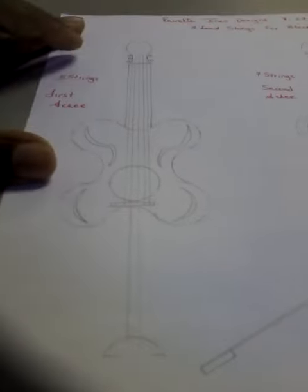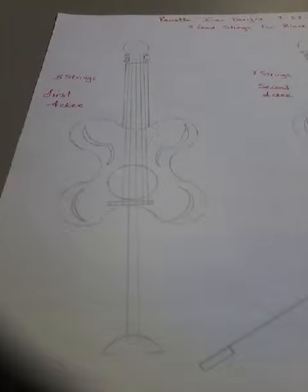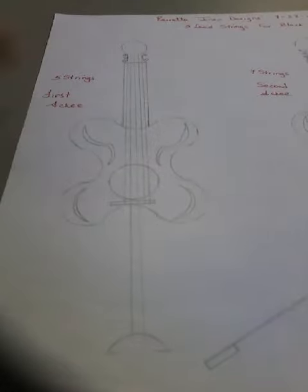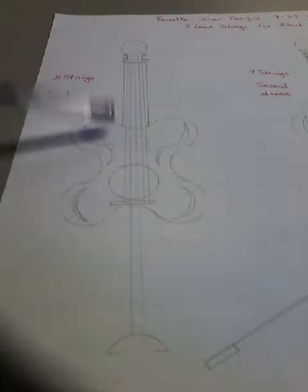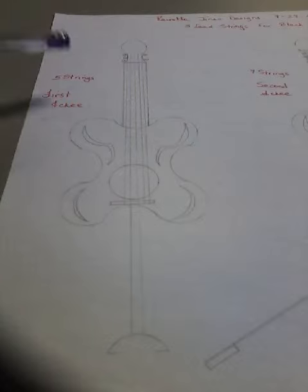These are some other stringed instruments in the Black Classical Music Orchestra. These are what I call — there are three of them in this series — first, second, and third Aki.